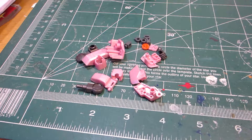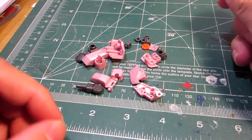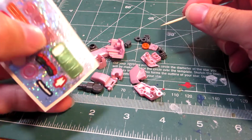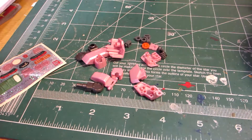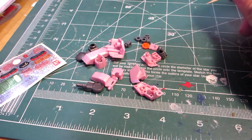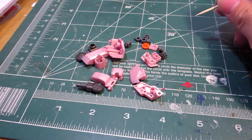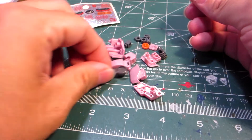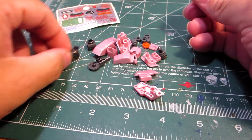The next part of the build is going to be the arms of the Seravee, and here are all the parts. We're going to need this part, which is the decal sticker, and I'll use this and this.